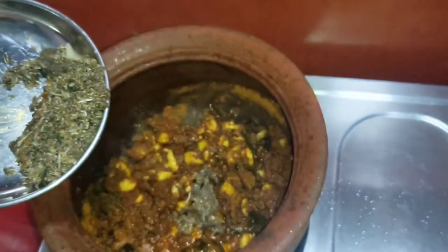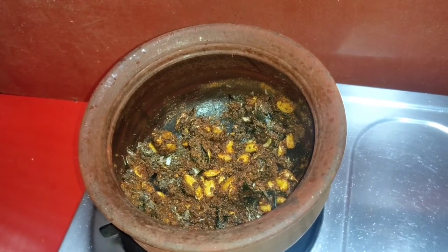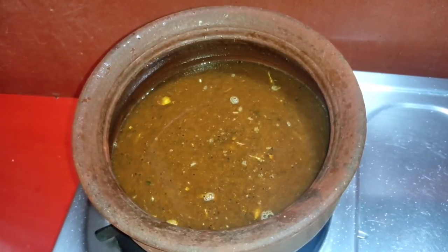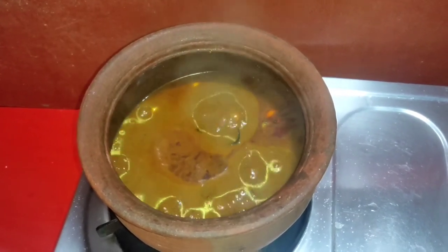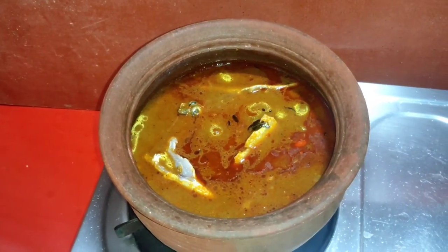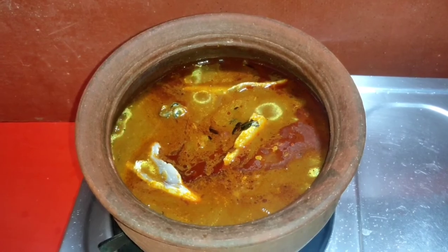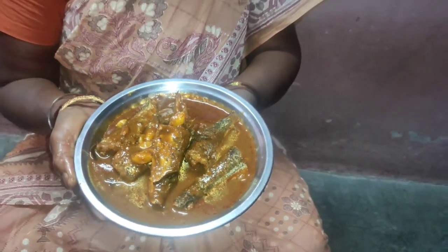Put the oil in the pan and then add the starch to the oil. The meat is very good. Now cut a piece of the dish and get the dish to the right. It's easy to cook. We will be making the dish. Thank you so much for joining us.